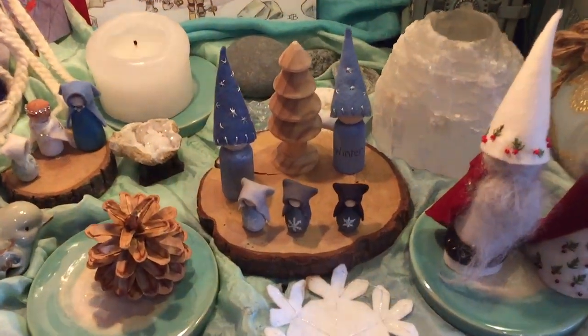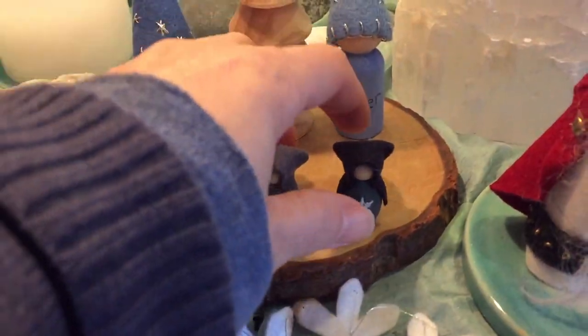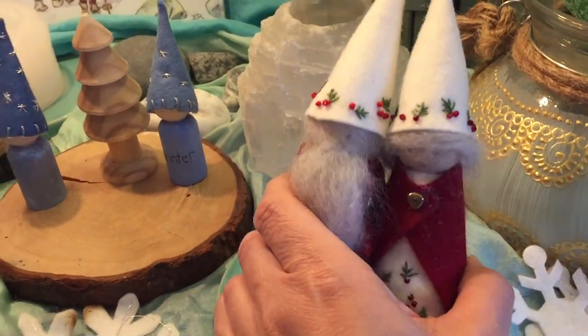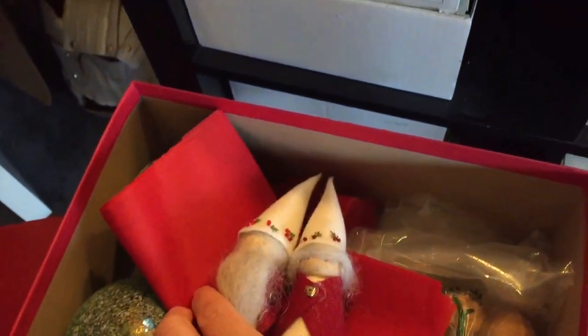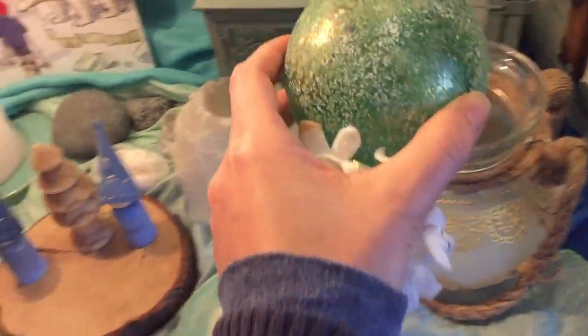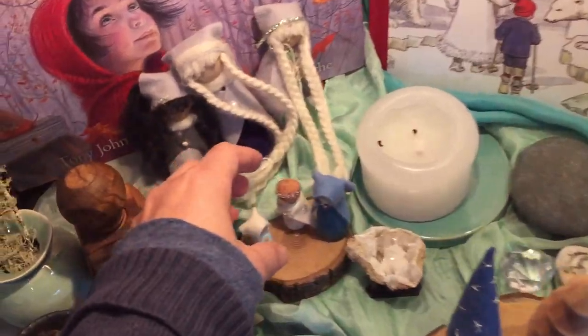The first thing we're going to do is remove some of the projects, little toys, and other things that we've got on our nature table. I'm going to package them up and keep them for next winter. These are some of the projects that we did this year and I've got tutorials on all of these. Our nature table is a little bit more like a seasonal table — we decorate it with some winter decorations and some projects that we intend to do.